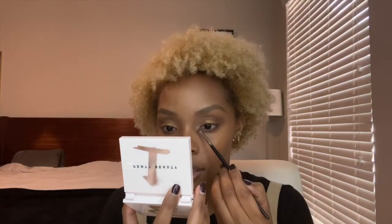I'm going to take the light shade from the palette and put that on the inner corner of my eye. It's matte with no shimmer, but it's still going to help my eyes look a little more open. I'm blending it up into the shadow and into the bottom lash line, popping it on the inner corner.